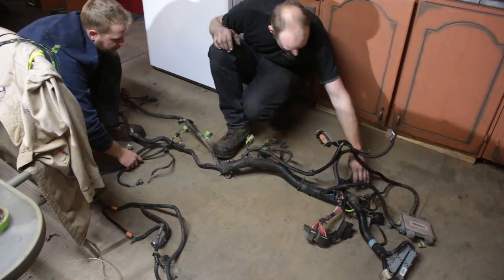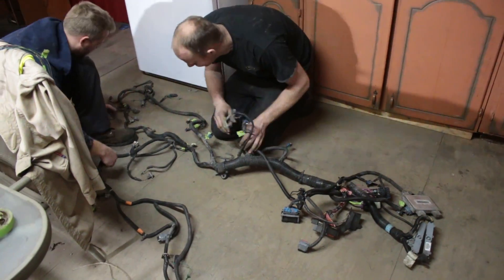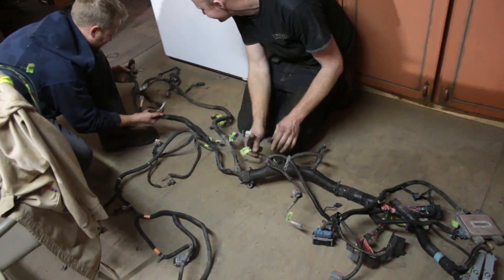This one's got all the hybrid stuff on there too. This doesn't have O2 sensors — it's got a hybrid. No, it's got an O2 sensor. Oh, here it is.